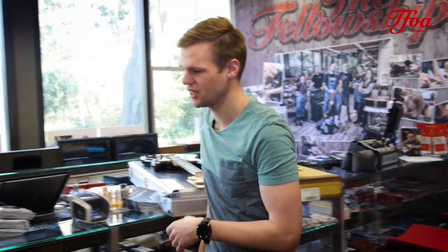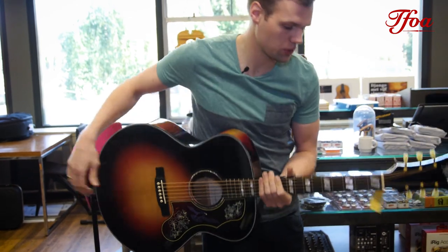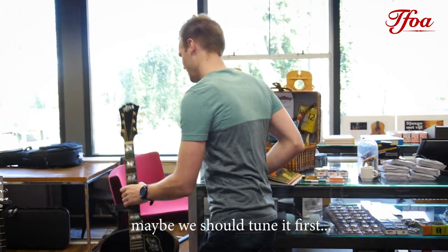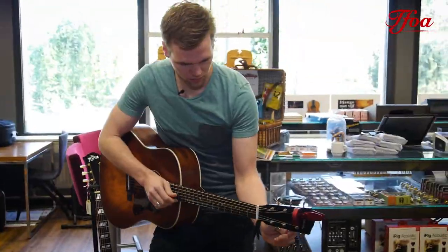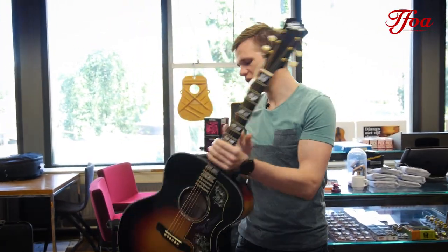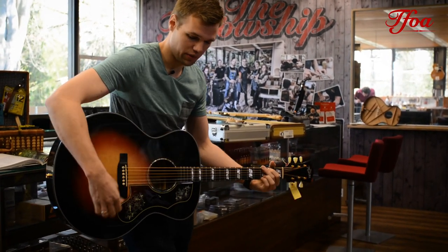Then some acoustics. Here we have the Martin CEO8 — great acoustic guitar. The CEO8 from Martin is inspired by another king of flattops. As you can hear, the sound is very good.